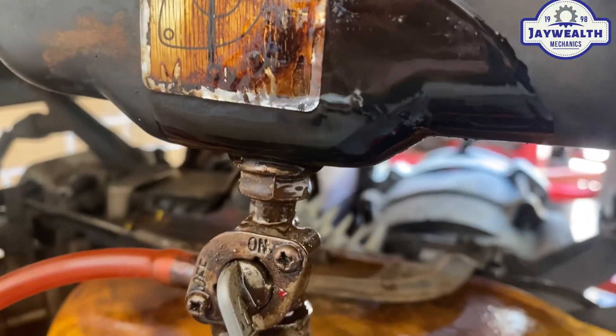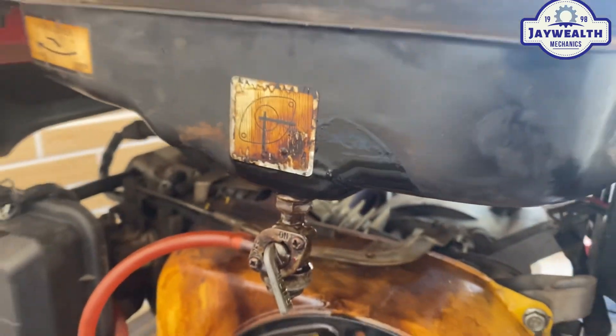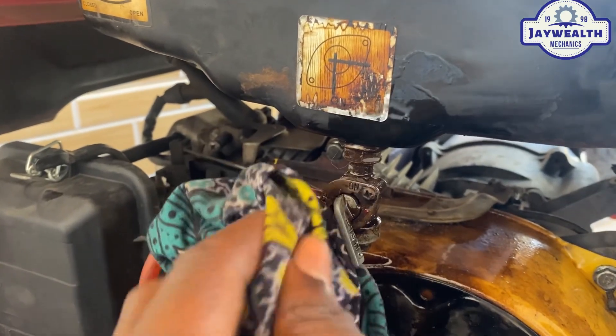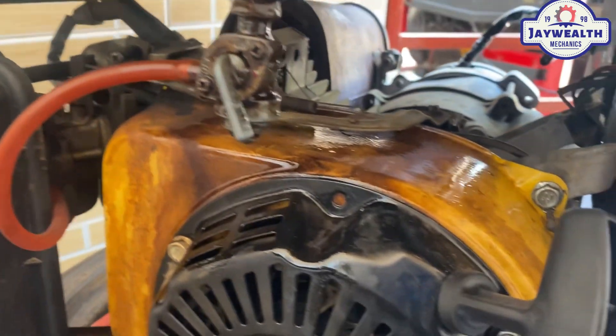This leakage could cause explosion. Welcome my beautiful viewers. As you can see, there is a 3kVA generator. This generator is leaking and it's very harmful — for the generator itself and for what's around it. We're gonna check out what is the cause of this leakage and how we can stop it from leaking.